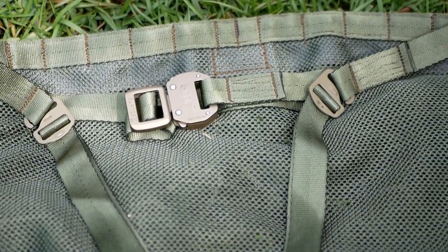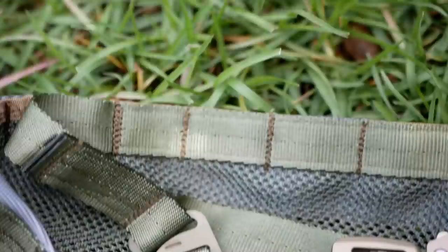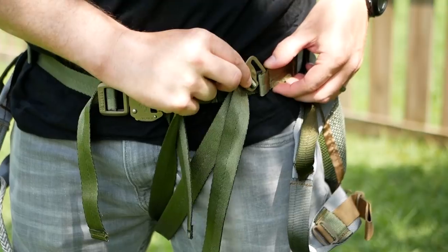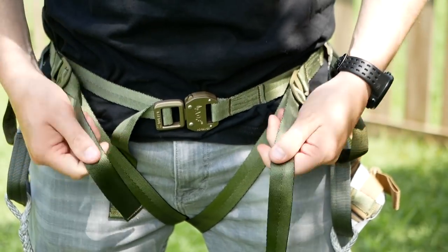The first thing we did is re-engineer the way the leg straps hook up. We eliminated all bulk and weight wherever we could. It's a super simple hookup, totally adjustable. It doesn't get any easier than our leg straps.